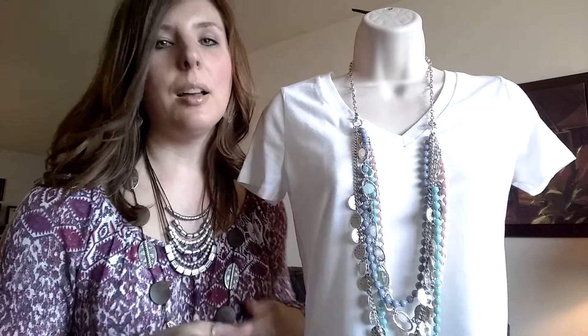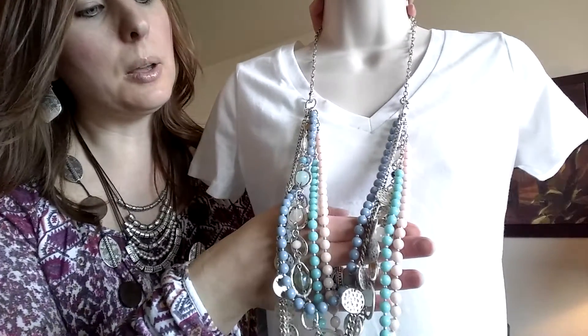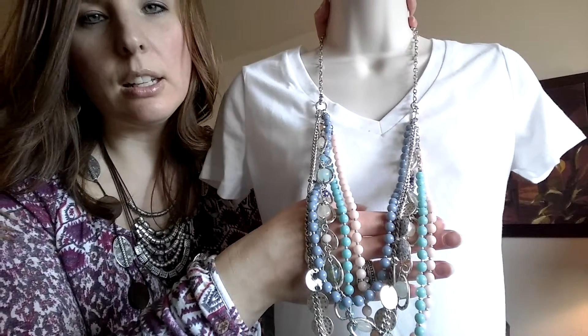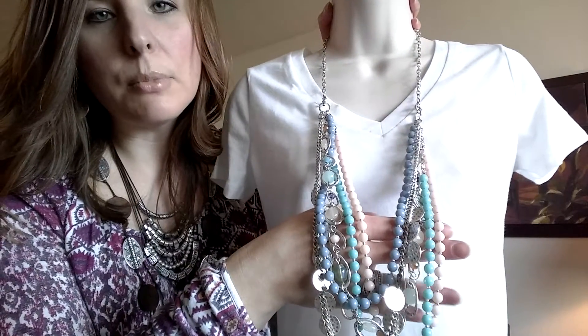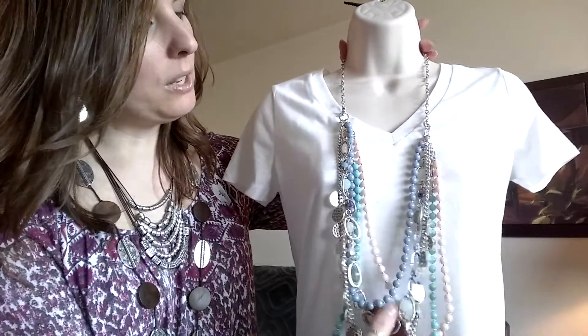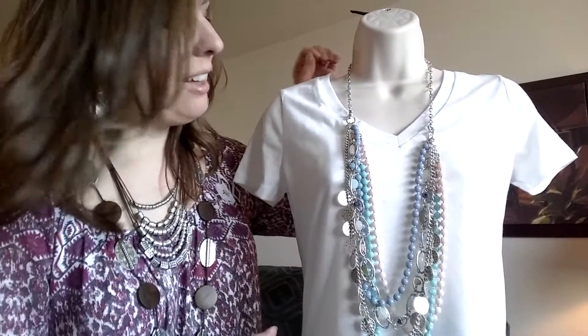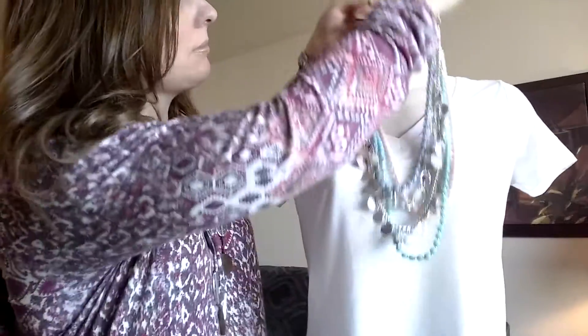The first one I'm going to show you today is called Sugar Rush. I love this piece — it's great for spring. It's got some nice pastel colors: turquoise, blue, and pink. You've got three removable chains. One way to wear it is of course short or long.